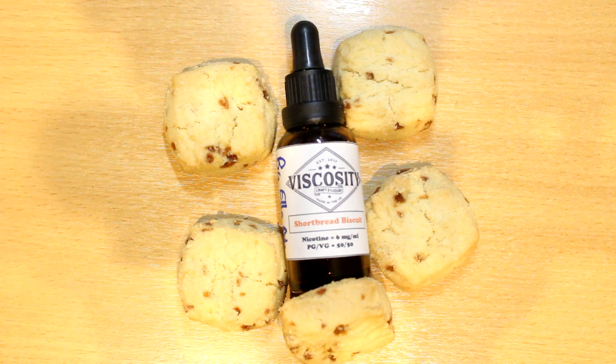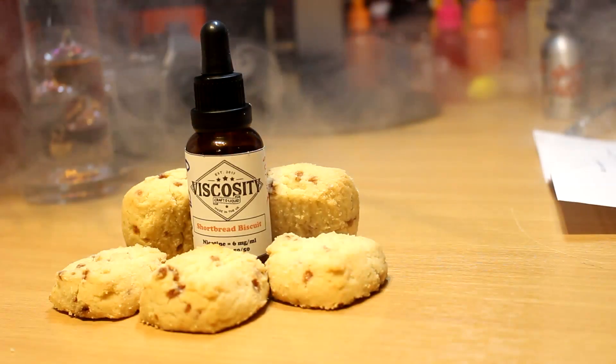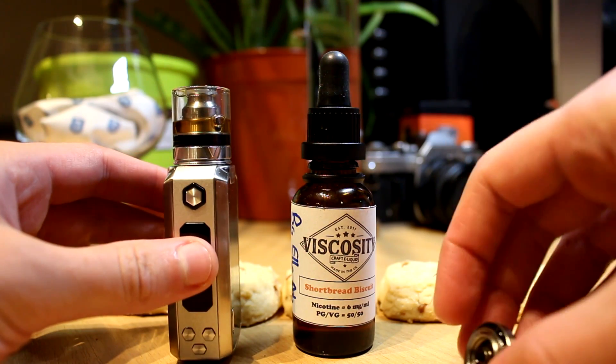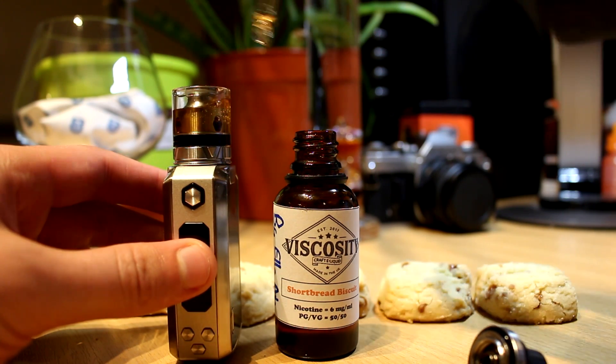The inhale is really light for me. I tend to get a tinge of vanilla and that sweet sugary note that mirrors the surface of the shortbread. The exhale though — incredible. You get hit with this rich, buttery biscuit base just as if you'd bitten down on a real shortbread. The mouthfeel within this recipe is so true to profile, it almost feels like you're just sat crunching on one of them.